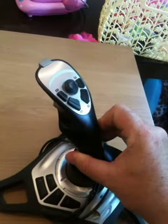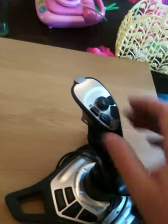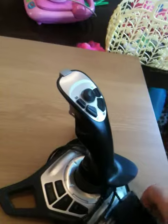All the rubbers are still in good condition — lovely joystick.